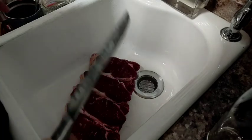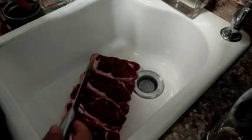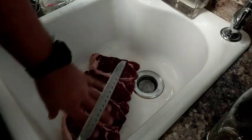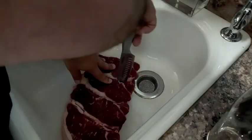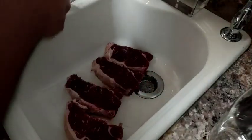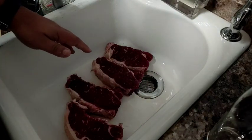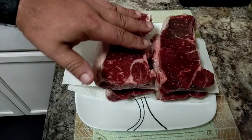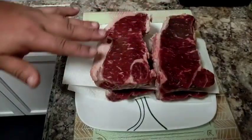Now ladies and gentlemen, even if it takes you a little bit of prying to get these out, they should come apart pretty easily because they are just individual pieces of meat that are stuck together. Now what we're gonna do is transfer these onto a plate that's lined with a paper towel, and then take another paper towel and just tap the top to make sure that there are no really wet spots.